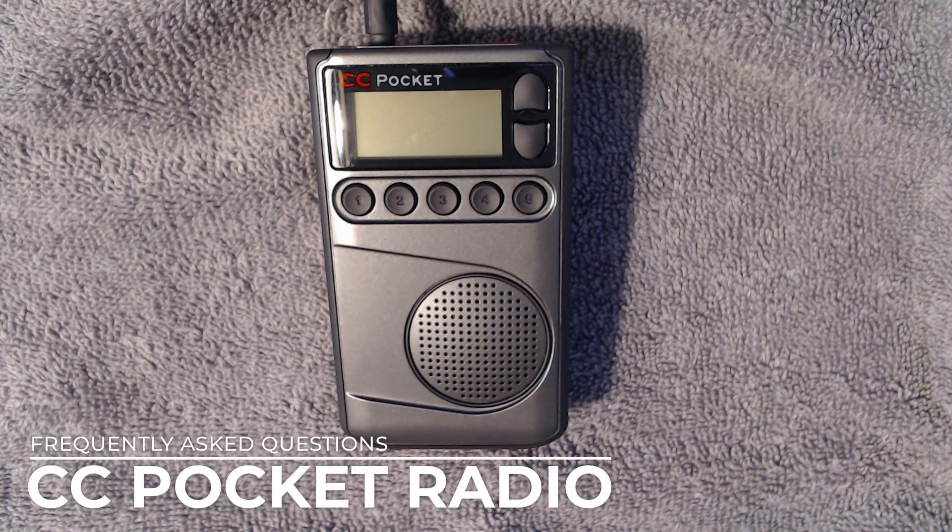Today we're going to talk about the CC Pocket Radio and some of the common user questions we receive from owners.